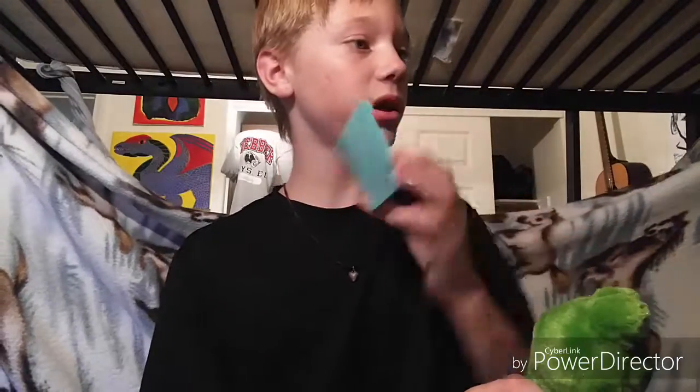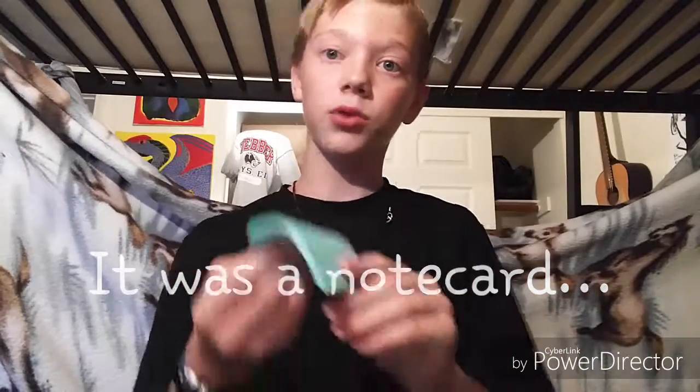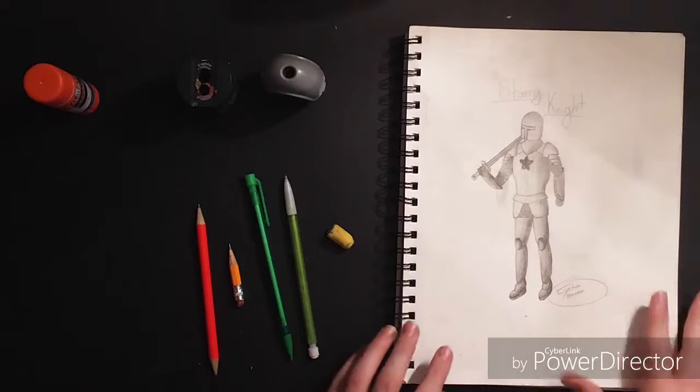Hey guys, what's up, Elisha 73 today. In this episode I'm gonna be drawing — I've actually drawn this before, I did a pretty good job. I drew it on a small piece, like a notepad. I might do another episode with a little flip book, but today I'm gonna be drawing my little frog. Let's just get right into the video.